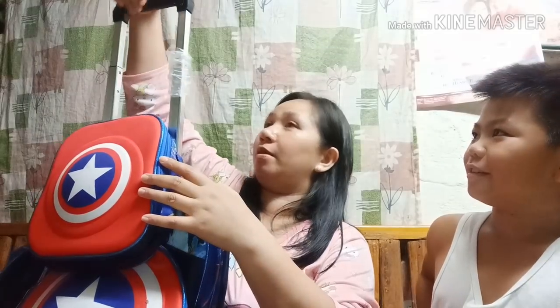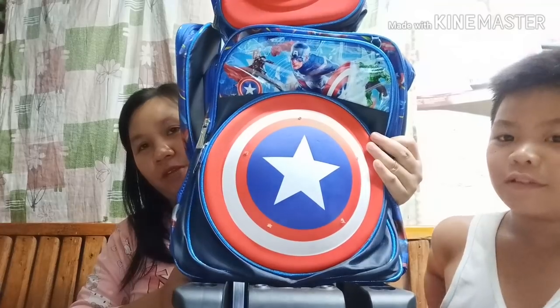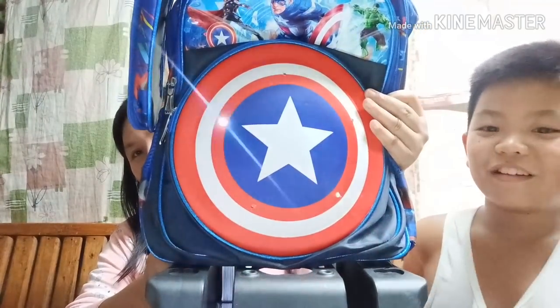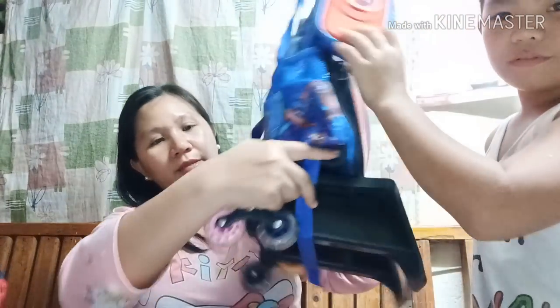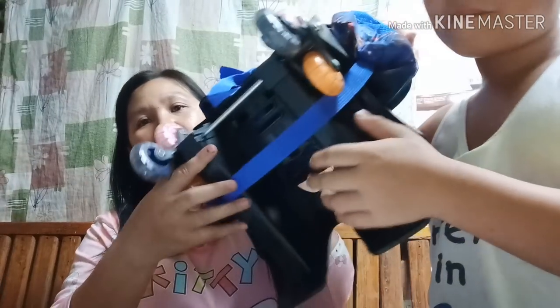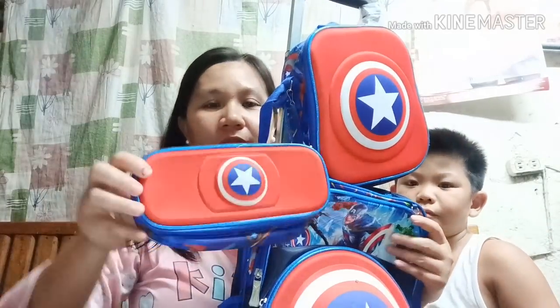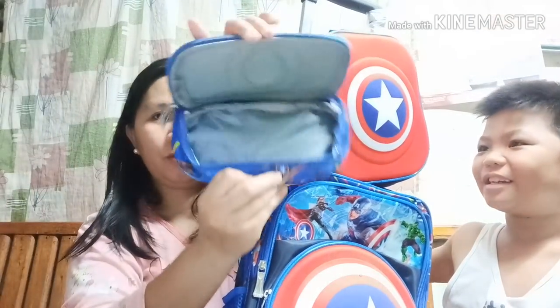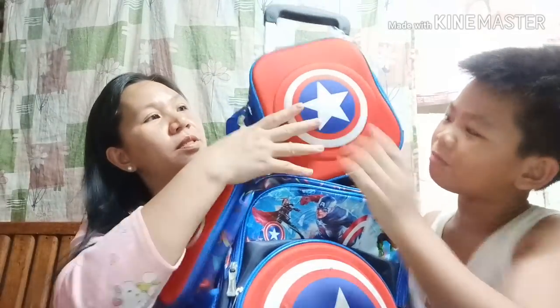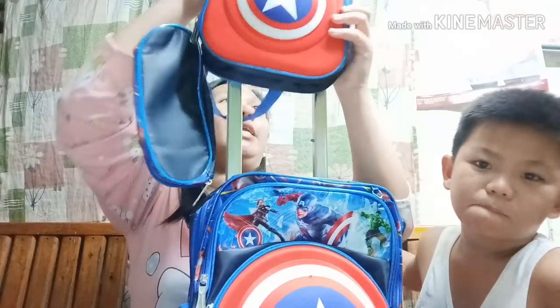Tapos na tayo sa mga gamit. Papakita ko naman sa inyo yung bag. Ito guys — trolley bag. Itong trolley bag, may ilaw siya. May gulong sa ilalim. Meron na rin ganito parang pencil case. Tapos, ito naman yung parang lunch bag — lagay ng baon, parang thermal bag — para mag-preserve yung lamig.